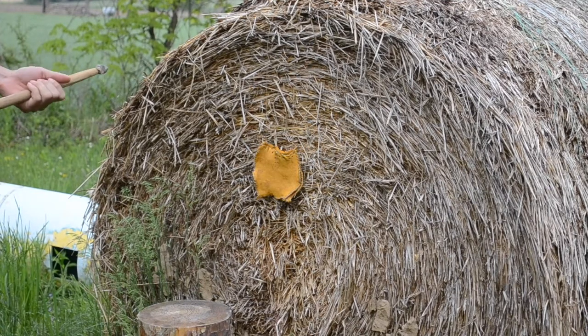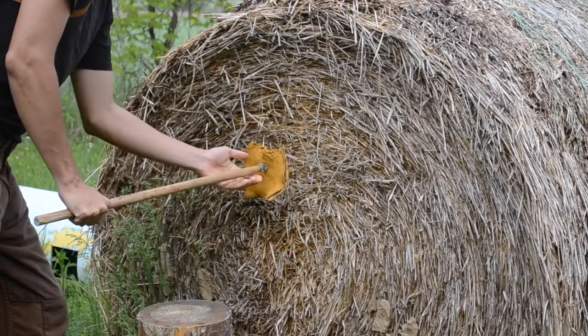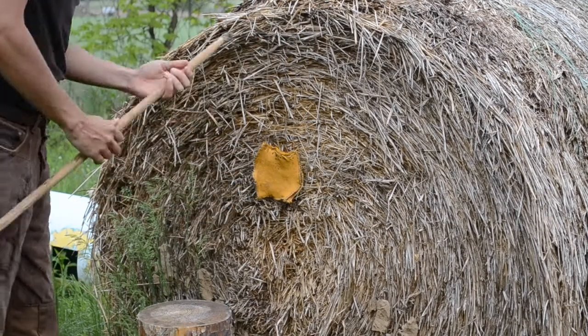To begin with I am using a slate arrowhead attached to a short spear shaft. The spear penetrates the first layer of leather and part way into the second, but does not get all the way through.